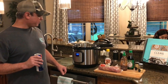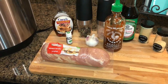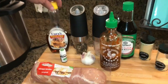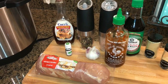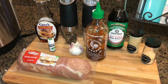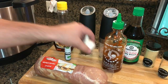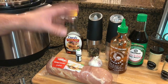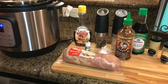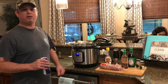I'm going to turn my sauté function on, salt and pepper this loin, and brown it for about two to three minutes per side. I've got some sugar-free syrup for the sweet, some sriracha hot chili sauce for the spicy, some soy sauce, ginger powder, and garlic powder. I'm going to cut up a couple cloves of garlic, and normally you'd use the juice of a couple limes but my wife's got this lime oil we're going to use.